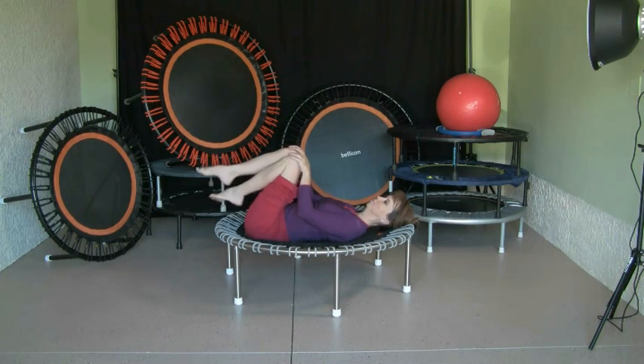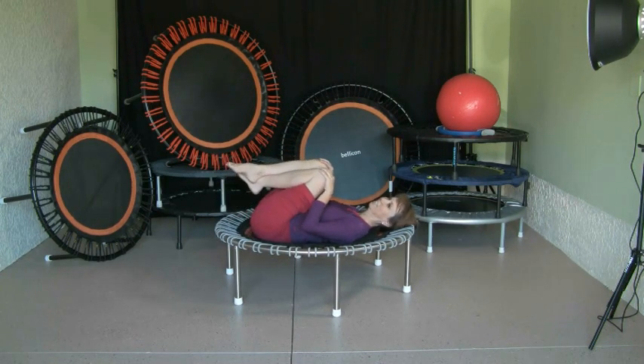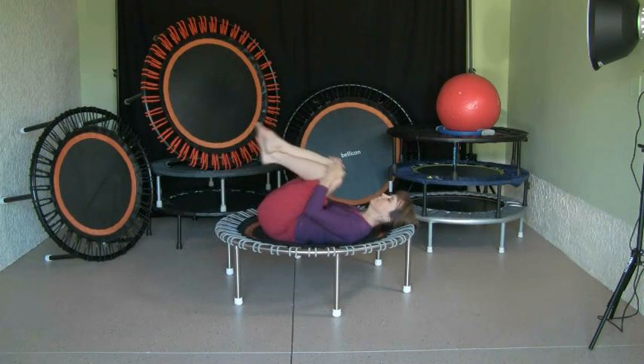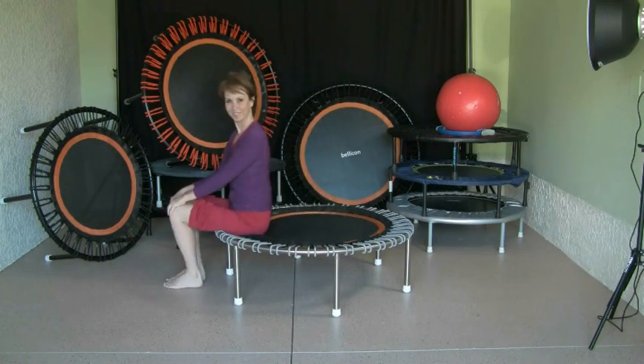Usually I just follow my body — when my body wants a stretch I do that stretch, when it wants something else I do that. In the end we come into a rocking chair position, rocking back and forth until we come into a sitting position. That's how we end the back exercises. Thank you, Diana.